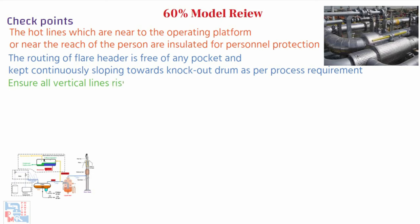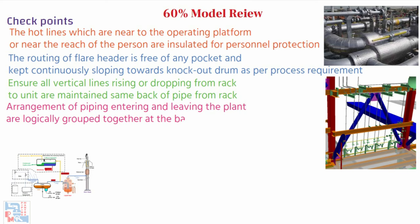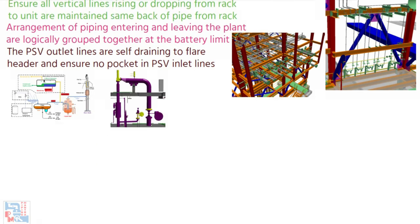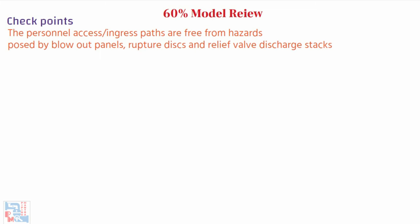The limits of insulation modeled are checked. The routing of the flare header is free of any pocket and kept continuously sloping towards the knockout drum as per process requirements. Ensure all vertical lines rising or dropping from rack to unit are maintained at the same back-of-pipe from the rack. Arrangement of piping entering and leaving the plant are logically grouped at the battery limit. PSV outlet lines are self-draining to the flare header, and ensure no pocket exists in PSV inlet lines. Personal access or ingress paths are free from hazards posed by blowout panels, rupture discs, and relief valve discharge stacks.